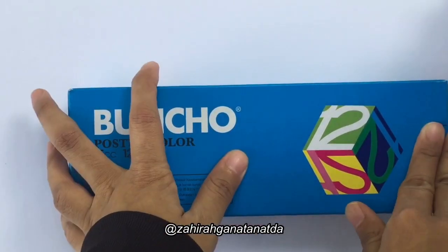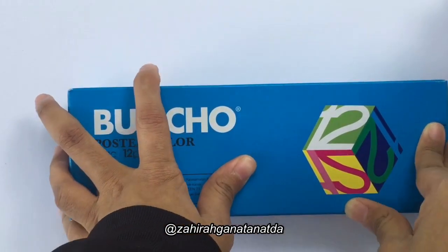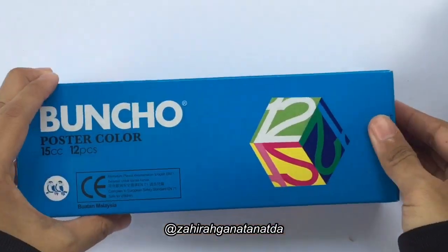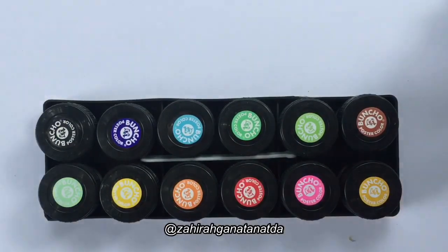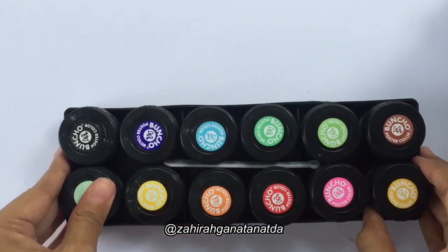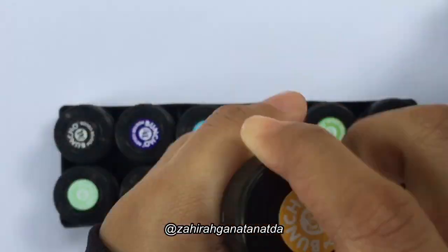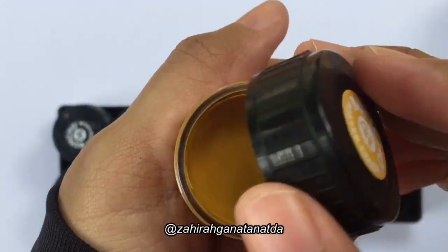Bancho is a favorite watercolor poster product in Malaysia. Students really love using this product. One of them is me. This product has been my favorite and I have been using it since I was born until right now.